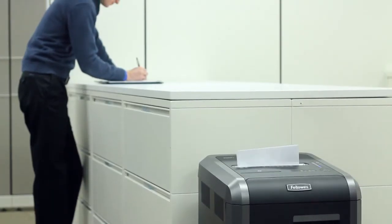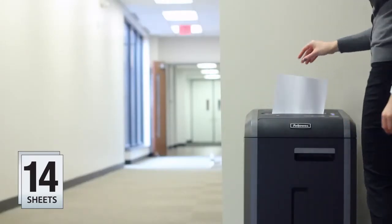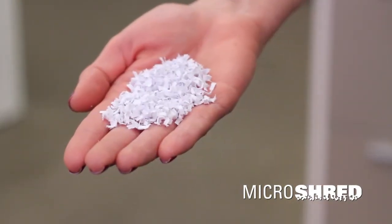The crosscut and stripcut models shred 20 sheets per pass continuously, while the microcut model shreds 14 sheets and offers ultimate security protection with up to 10 times smaller shreds than standard crosscut.